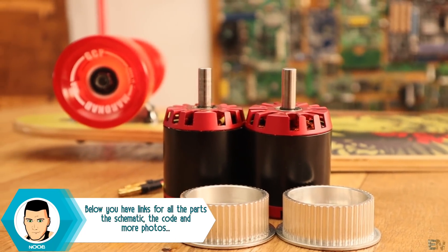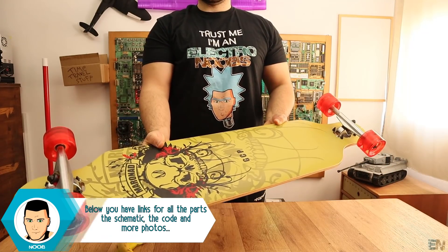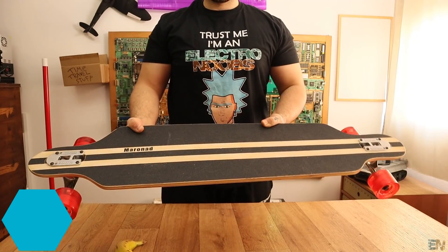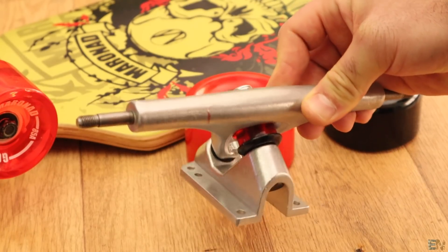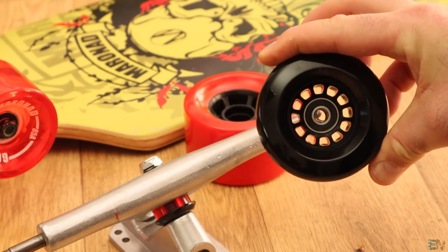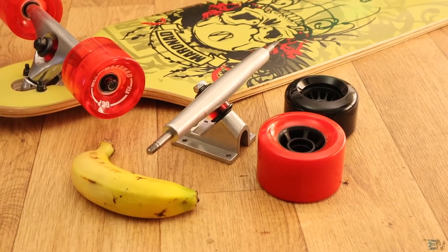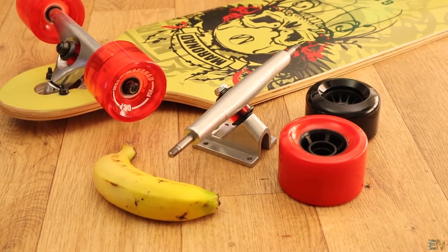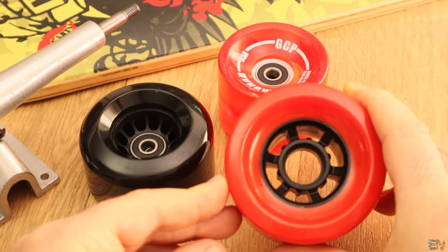This is what we need for this project. First, of course, the longboard. I bought mine for very cheap from Amazon, just around $60. If you are able to get all the longboard parts separately, that would be even better. In that way you can select the shaft that you need and the correct size of the wheels. I bought a few types of wheels to test them, so you won't have to do that.